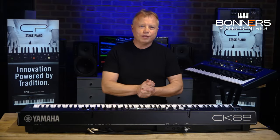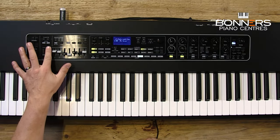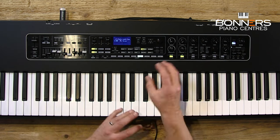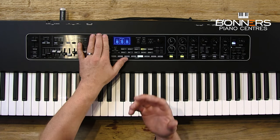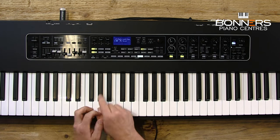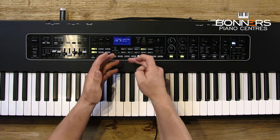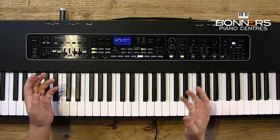Everything about the keyboard is hands-on. Starting on the left-hand side you've got your organ section, but if you look at the top you've got physical transpose and octave shift keys, so there's no going through menus for the things you might need on stage all the time. You've got three sliders to control the volumes of your separate parts, you can switch the parts on and off using the buttons, and in the centre this is where you choose your sounds or your live sets — the settings you've stored ready to play. It's incredibly easy to create your own keyboard splits on the CK series.